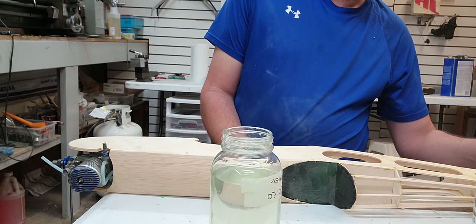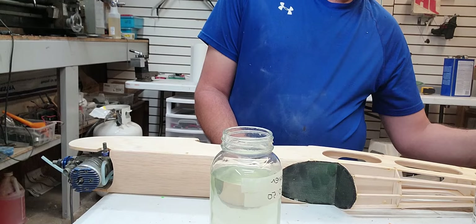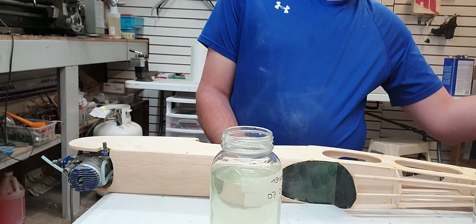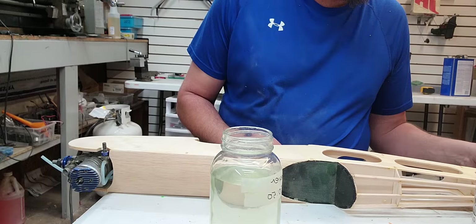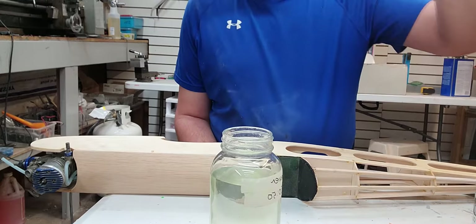Excuse the music playing in the background — I can't play the radio because YouTube will block the video if the wrong song comes on. So I've got to play royalty-free stuff. I know this is off-camera, but I'm just getting all the solid wood components — all the stabilizers, all that good stuff.